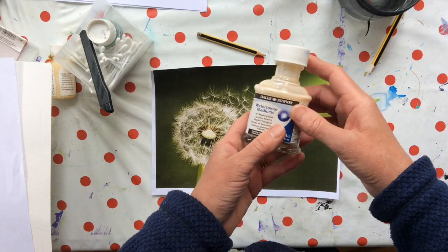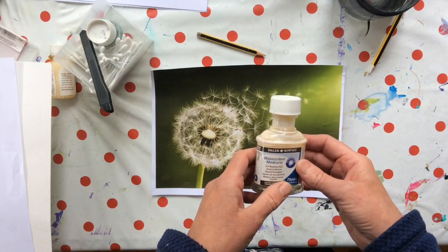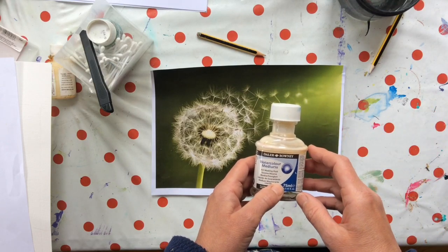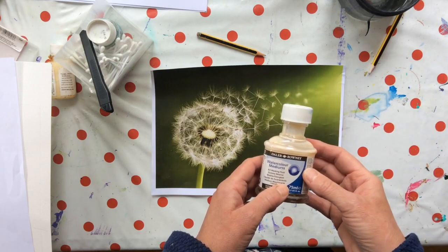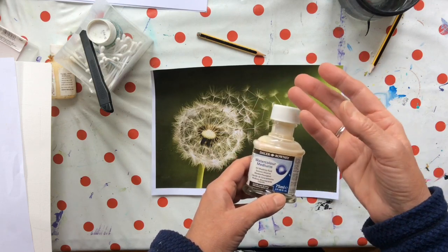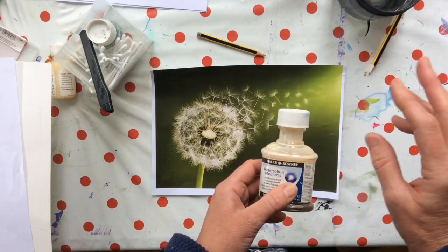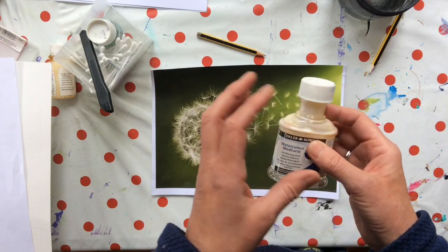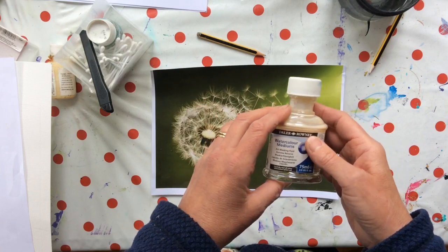I am not keen on masking fluid, frankly. I think it often looks a bit clunky, but there comes a time in watercolour when you just have to use it. Something complicated with light against a dark background is the time to use it — say cow parsley against a dark background, a beautiful spider's web with morning dew on it against a wonderful sunrise. Those sorts of things are where masking fluid comes into its own.